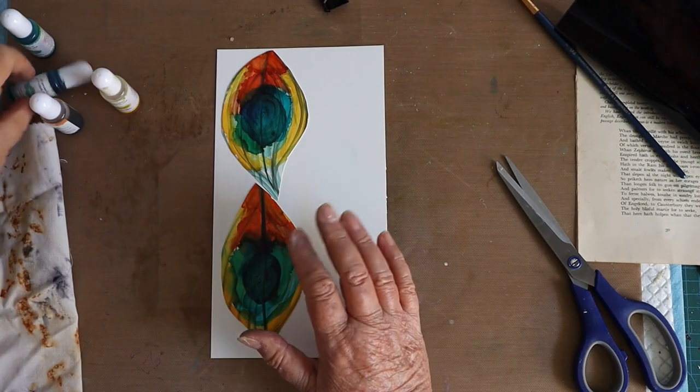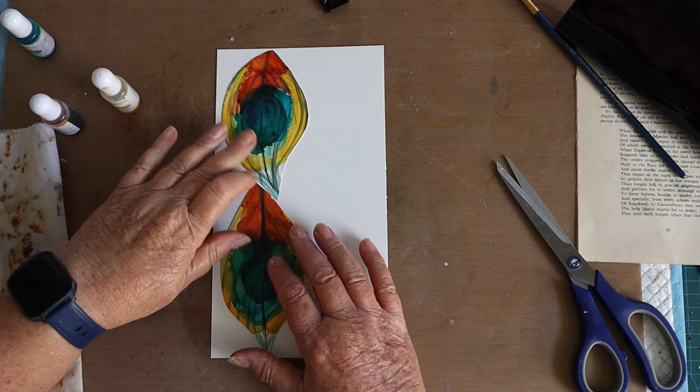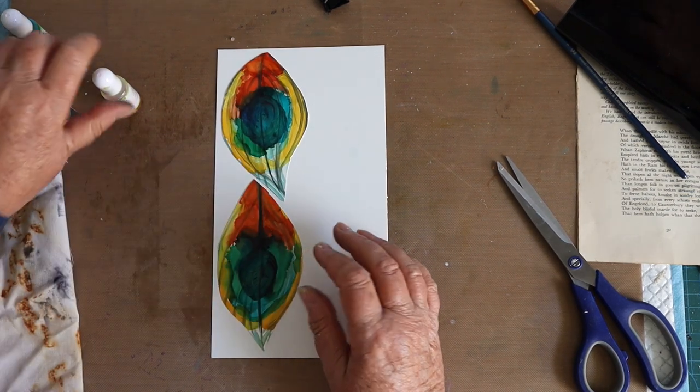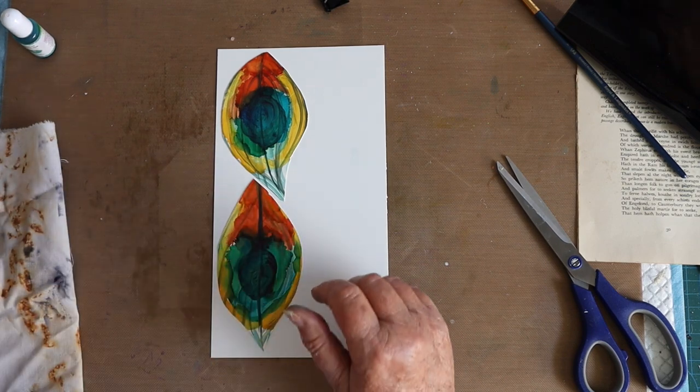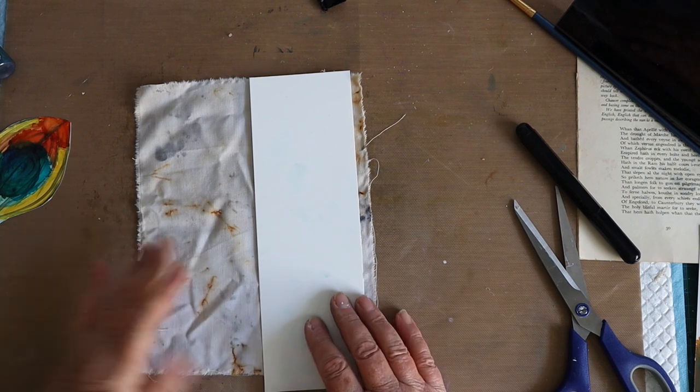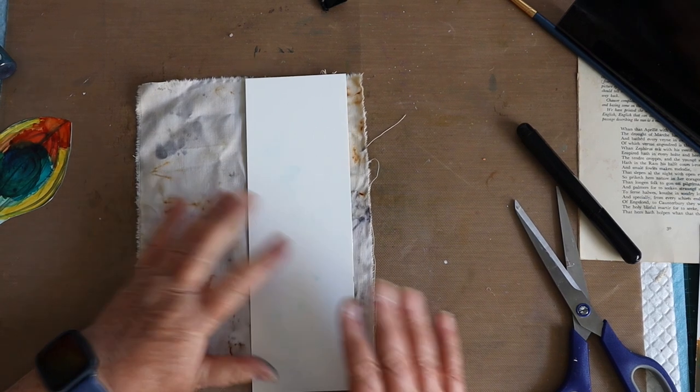So I've made my peacock feathers, which is my randomly chosen animal for today, and that's with Yupo and alcohol ink. My Yupo is trimmed to size except for the bottom bit, which I'm going to leave till later.